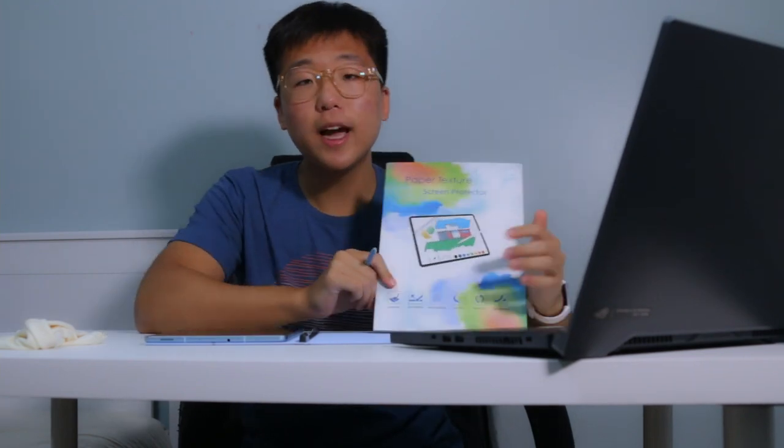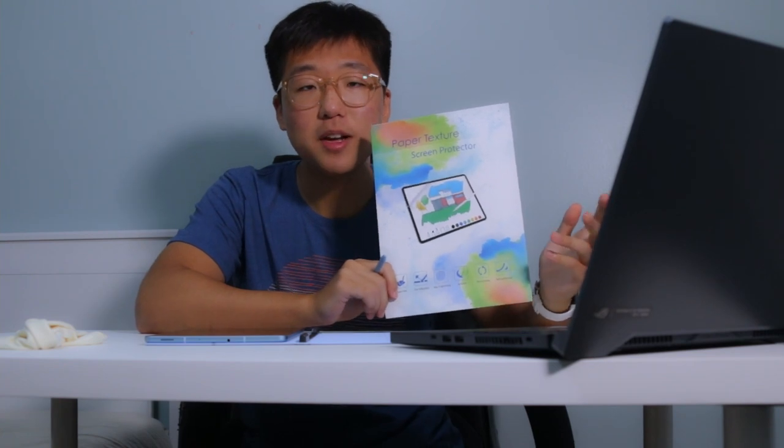Why did I pick a paper texture screen protector, and why did I have some concerns about this? First of all, I picked this because I wanted to be able to take notes and have it feel more like paper. As I've been taking notes on this device, I realized it feels odd to be writing on glass - it's a little too smooth. My concern was that the pen nib on the Galaxy S6 Lite is very soft, and the reason it works on this tablet is because the glass is very smooth. With a coarser texture, I thought the pen nib would not hold up over time. I still have that concern, but I think the possible benefits of screen protection and added functionality are too good to pass up.